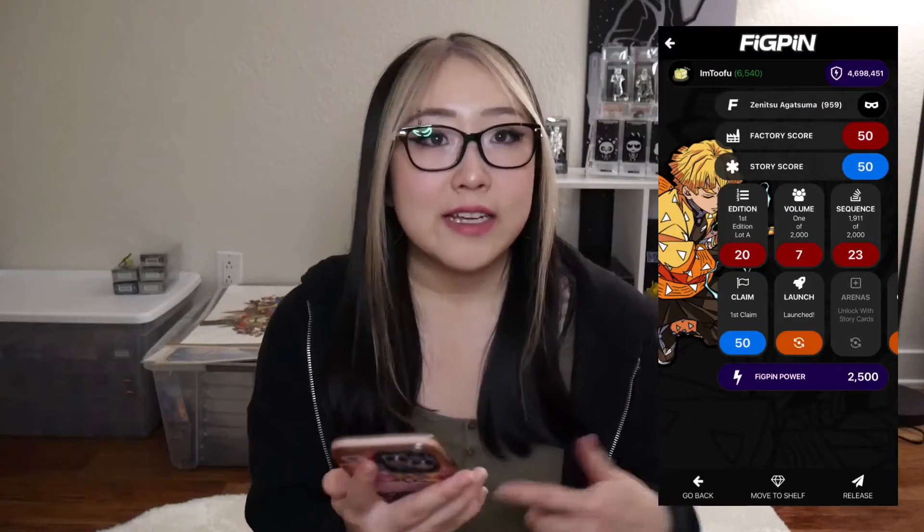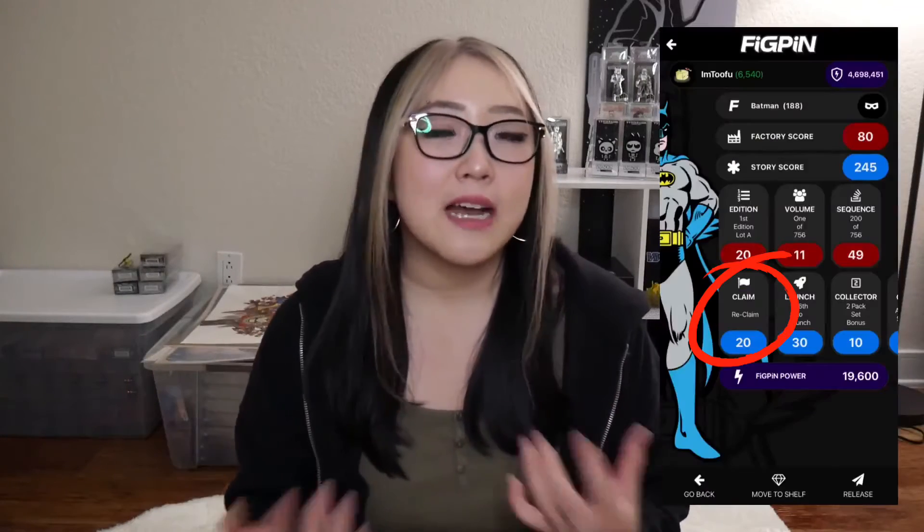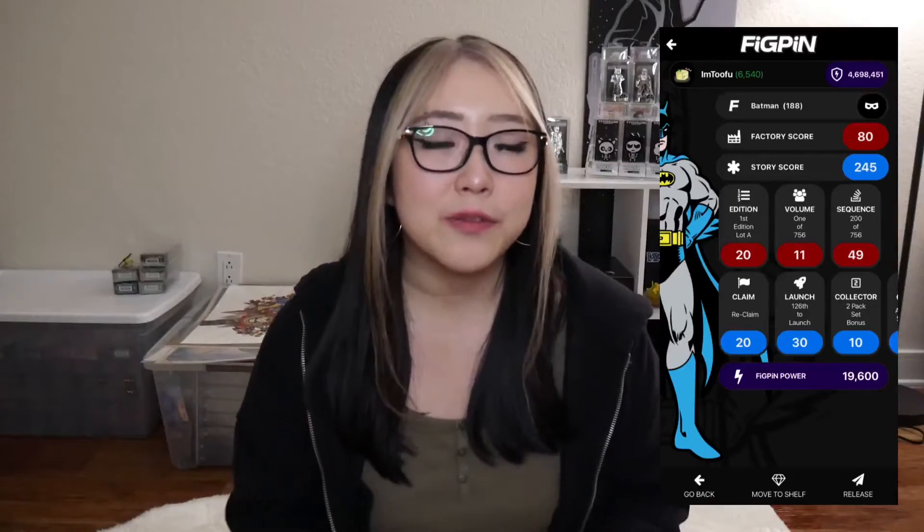When you see my Zenitsu that I just claimed, it has a little card that says 'Claim' and then 'First Claim.' That basically means since no one has put this specific Zenitsu's serial number into their app before, I was the first one — I'm the original claimer. If I had bought it second hand from somebody who had already claimed it and I claimed it after them, my card would say 'Reclaim' because I was not the original claimer, and that also lowers the score of the pin a little bit. So if you want to be the original claimer, make sure you don't share your serial number with anybody and make sure it doesn't show up on the internet.